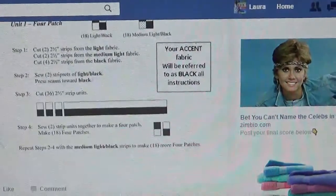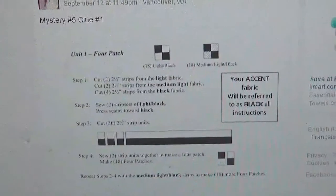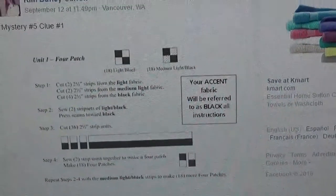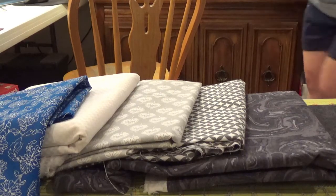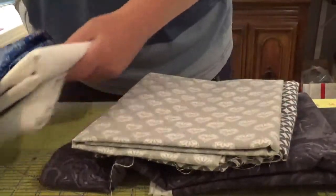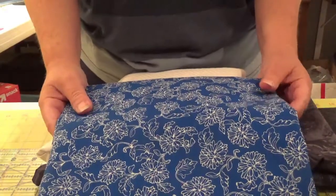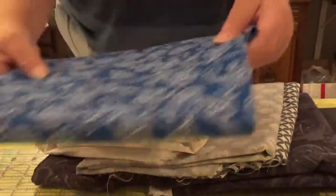There is clue number one, and I just saved it and printed that out, got my fabric requirements from a previous post, and then I am ready to go. Here are my requirements for this mystery quilt — she gave me the yardage needed: dark, medium dark, medium, medium light, light, and accent. In the instructions it says the accent fabric will be referred to as black.